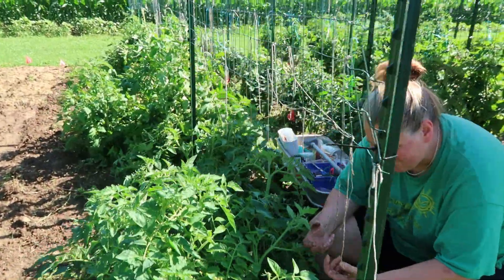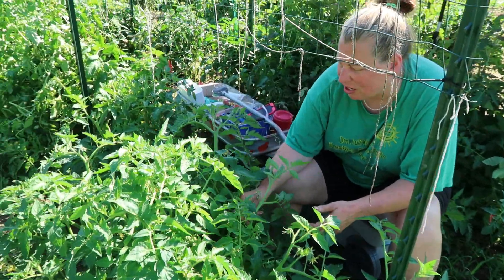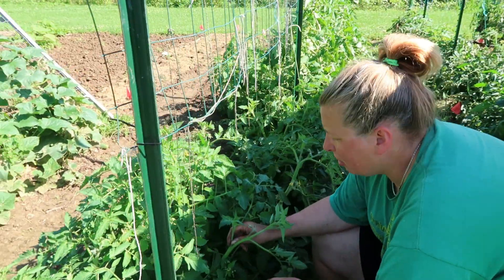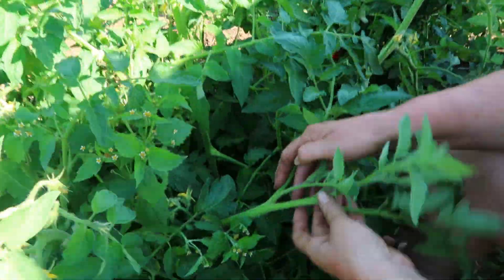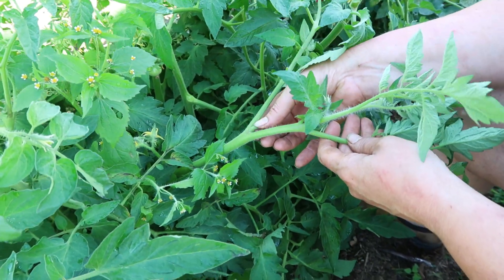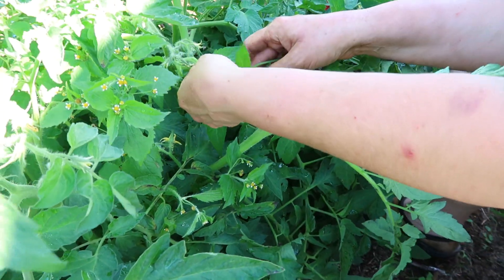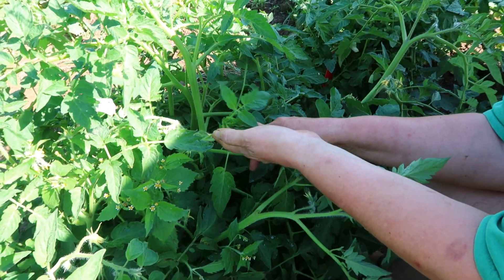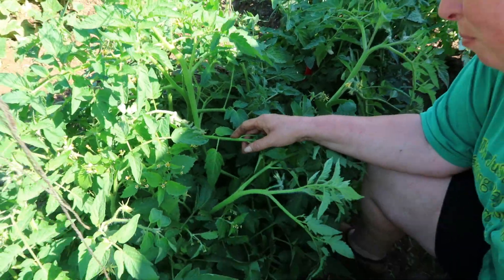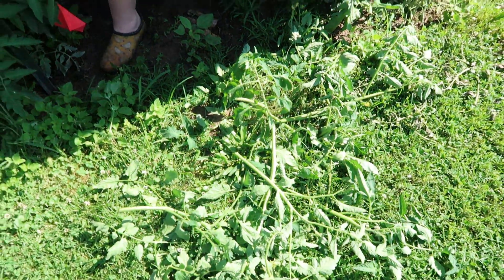I am de-suckering and tying up our tomato plants. Let's show what a sucker is. Here's one of the suckers — you'll notice there's a stem that comes up and then one that comes out, and this just needs to go away. It comes right off the middle. And what will happen if you don't de-sucker is these things will actually grow bigger and not fruit — it takes away energy from the plant.